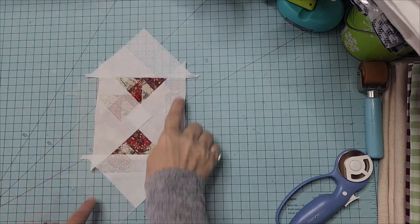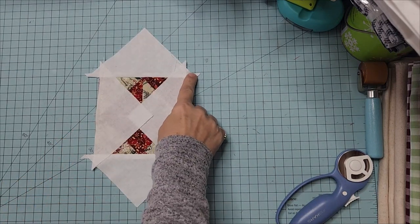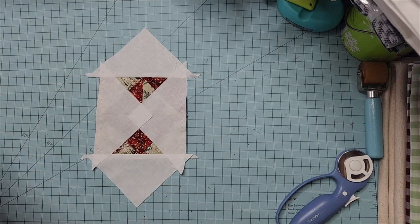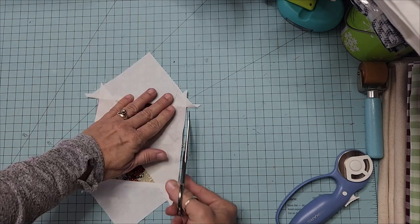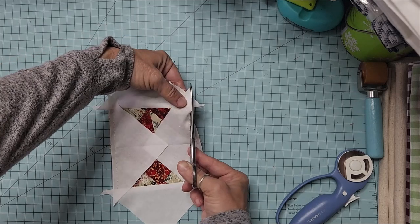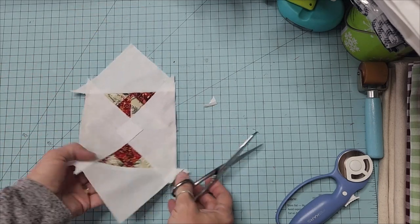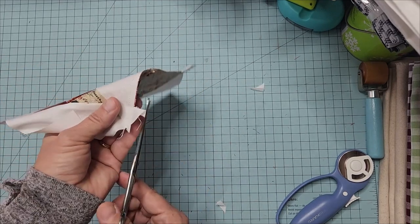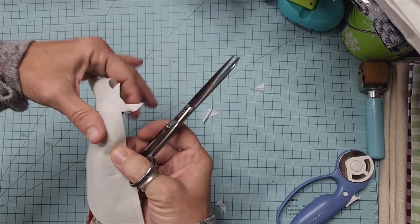Sew all the way across and do the same on the remaining sides. The triangles should overlap the previous ones and go right over that edge. Before moving forward, clip off the dog ears — you don't have to, but it looks neater and reduces the fabric pile. You can use scissors or your rotary cutter, whichever is faster.